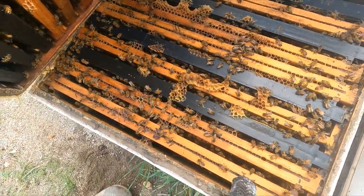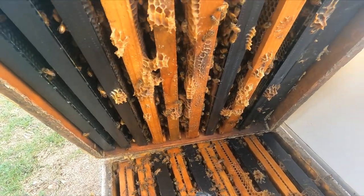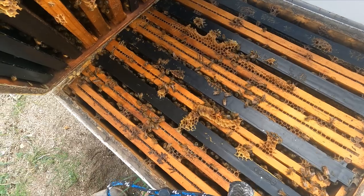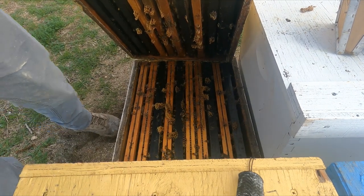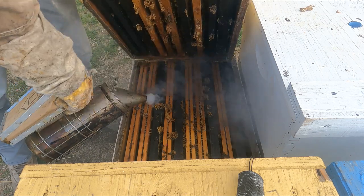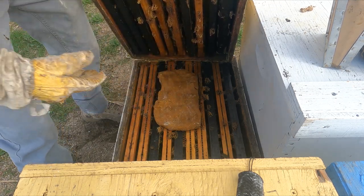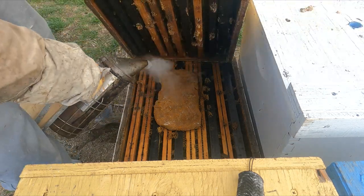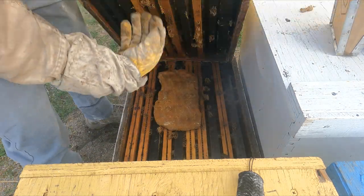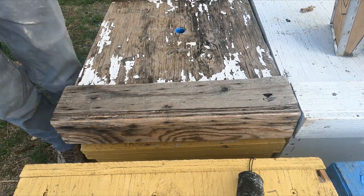They've got brood down there — it looks like an eight-over-eight to me. They've got brood up here too, and there's probably a good chunk of bees out foraging. It's a big colony. Let's get some patty in these girls and put them back together. You don't want to keep them cold for too long. You don't want to smash the queen, so smoke the bees up. It's all about taking care of them.